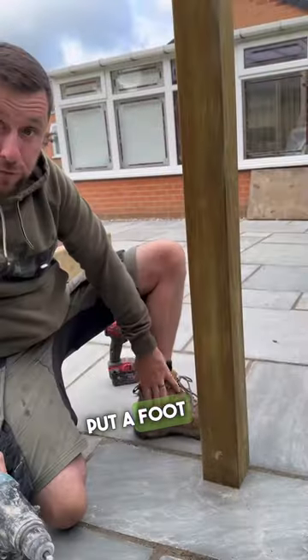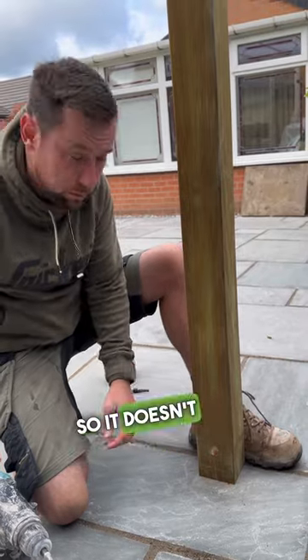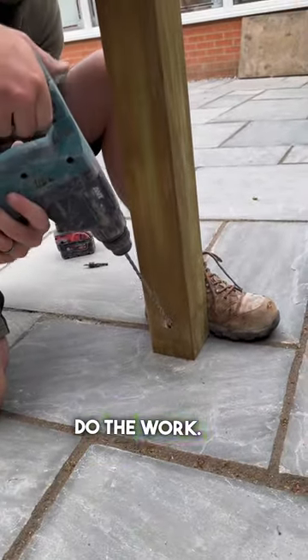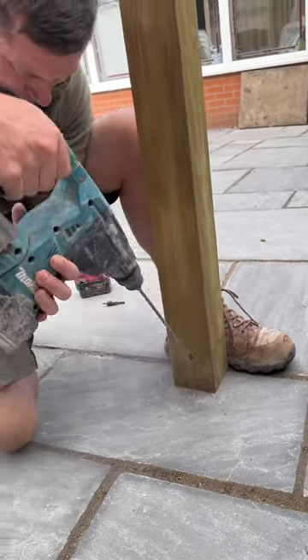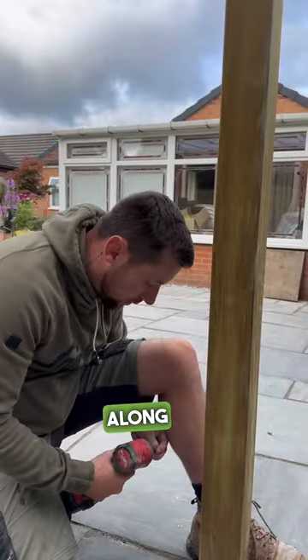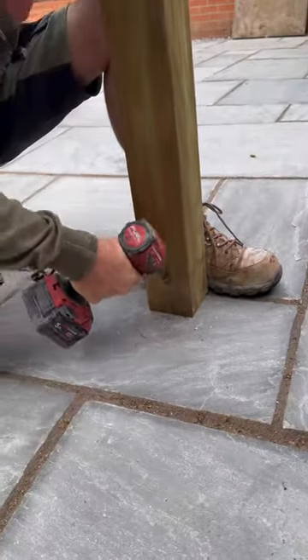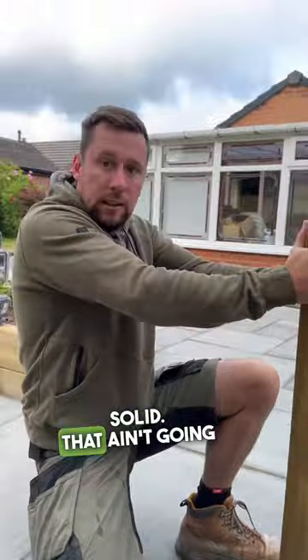Put a foot behind the post so it doesn't push your post out as you're drilling. For the first bit, you just want to let the drill do the work. Then you come along with your 100mm drill bit. Solid — that ain't going nowhere.